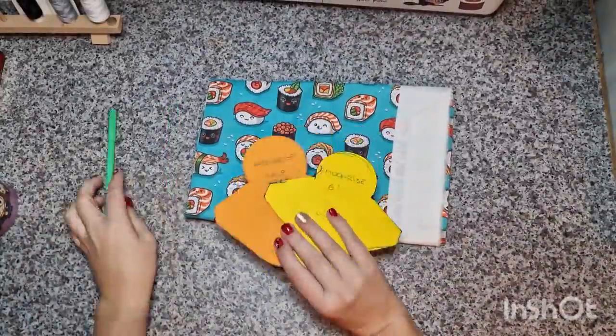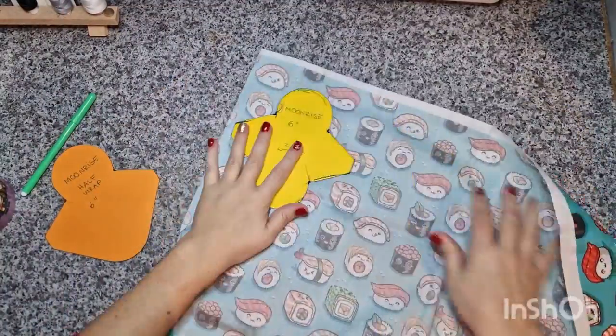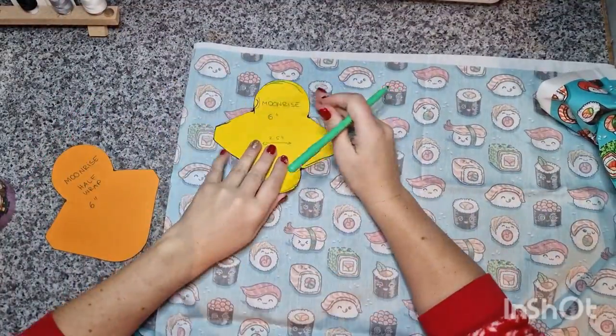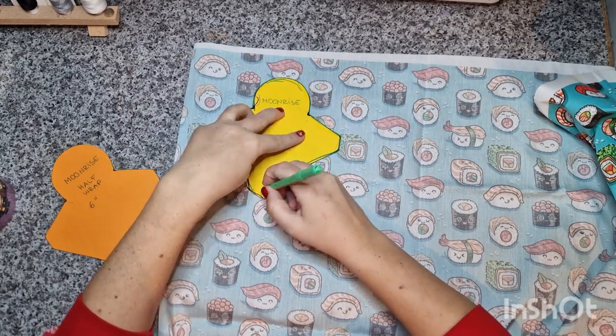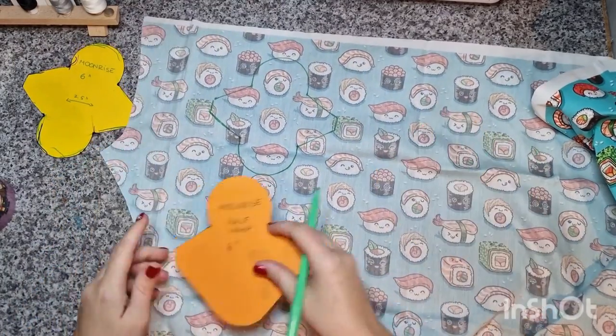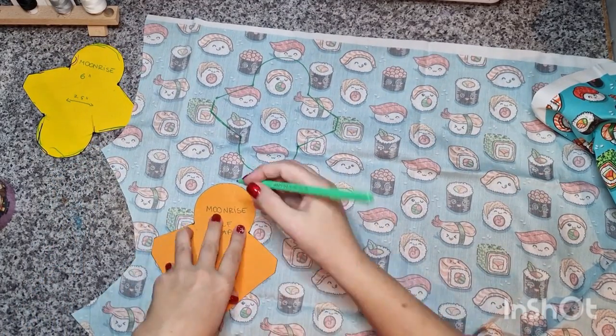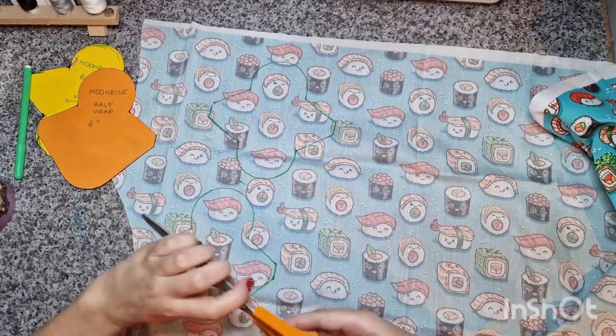Hi, welcome! Today we're making some panty liners. I'm making two different types: one is a half wrap shape and the other one is just a regular shape. First, I'm tracing the pattern on the cotton topper that I'm going to use, and today I'm using some sushi print.